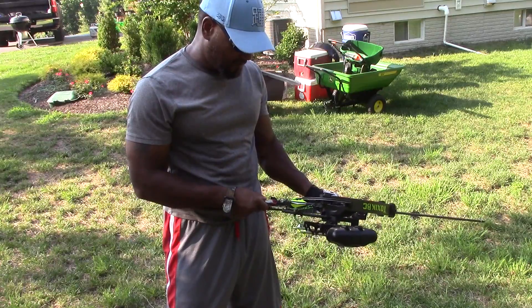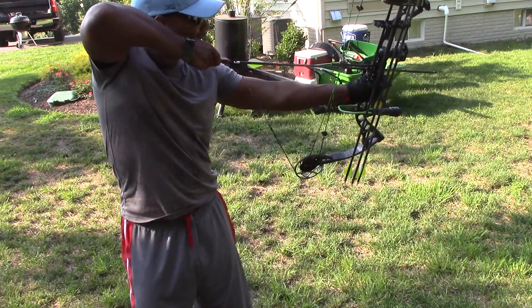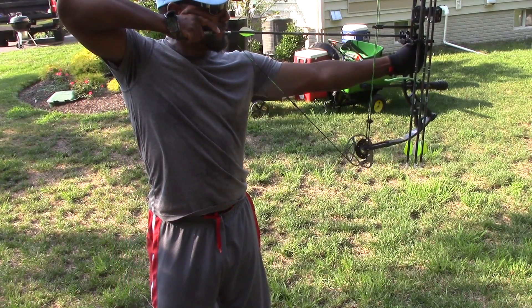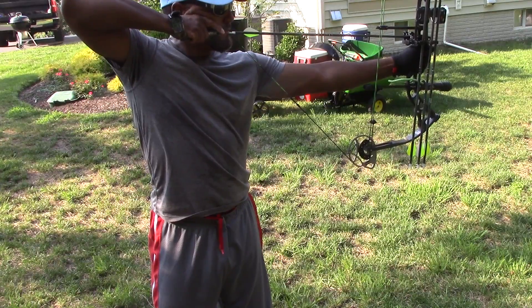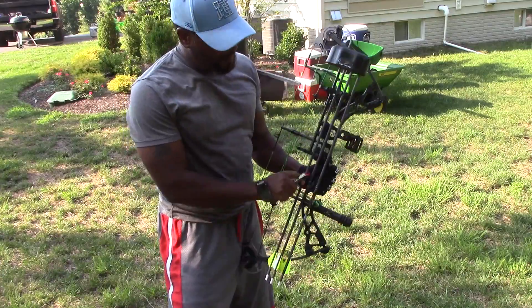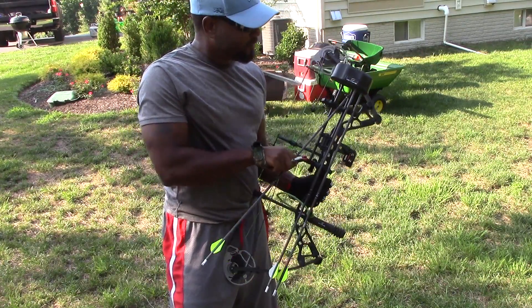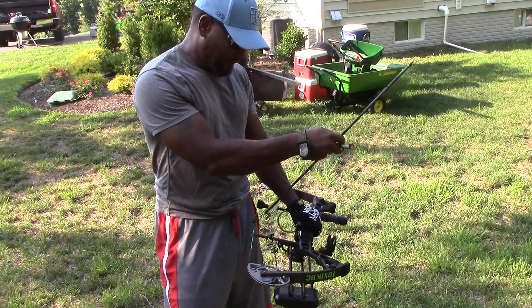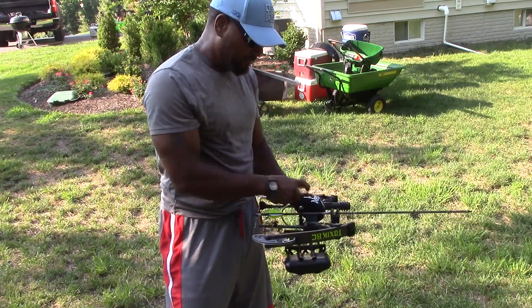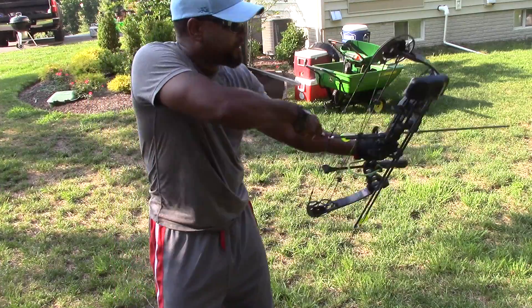If you remember about a year or two ago, I did a video on a bow I got — that was a recurve bow. Really fun bow to shoot. I haven't shot that bow that much. I'm not going to hunt with it, obviously, because if you know anything about those, they're really hard to hunt with. You've got to be really, really good — for some reasons that I pointed out on that video.